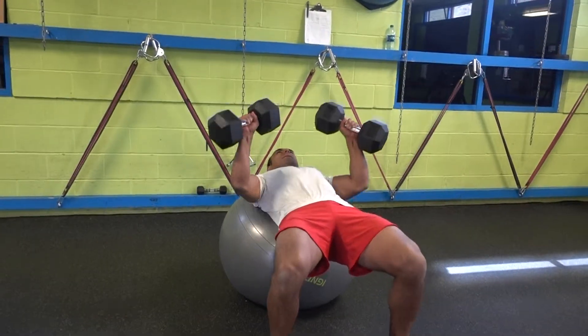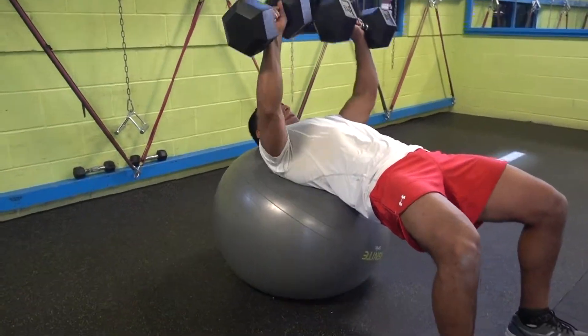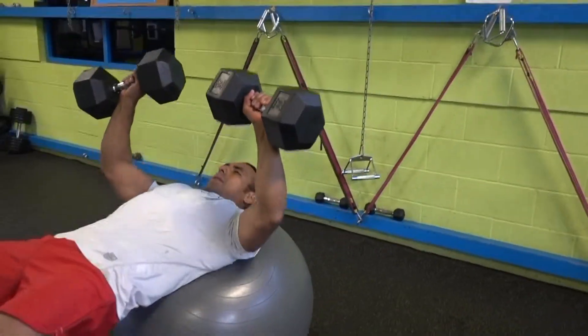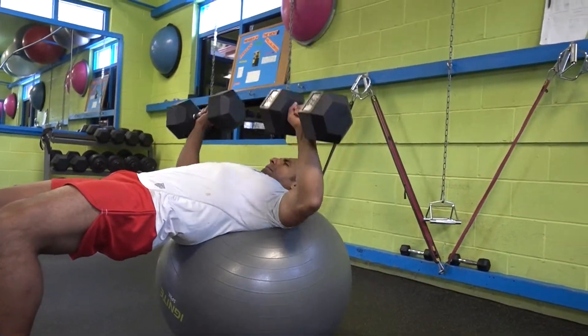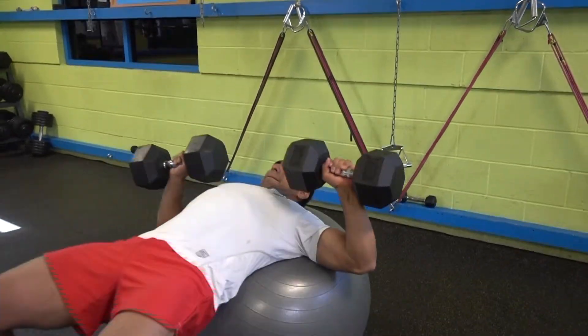Put the weights on your sides, then lie down, put it all the way on the ball, and then bring those weights to your chest as you're lying down, keeping the weight on the ball, picking up your hips, and then we're going to press and count two seconds down.